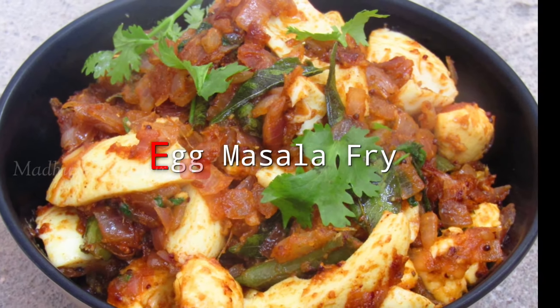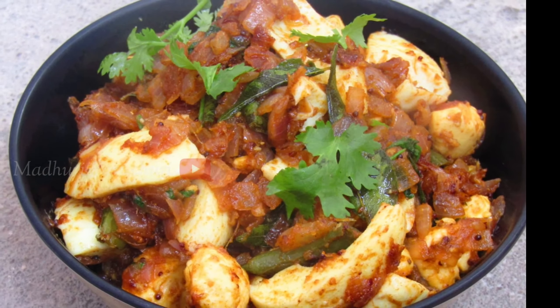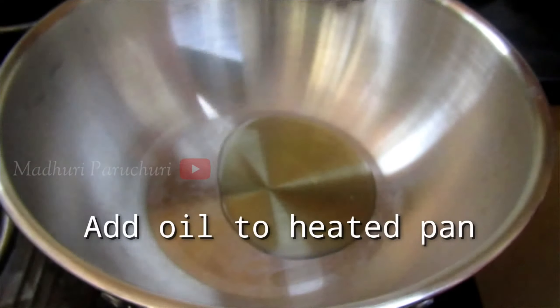This day, let's prepare for the egg masala fry. It's tasty and it's easy to prepare.